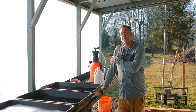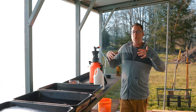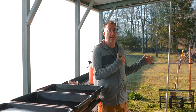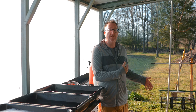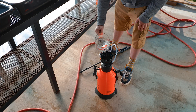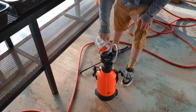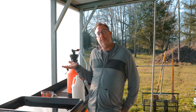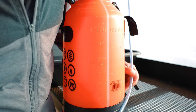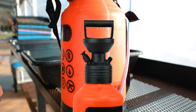Now let's do a dilution ratio for a sprayer for other applications — like if you want to sanitize a whole wash pack, or if you're going to do raft trays. You may want to sterilize a big area all at once and a sprayer is the way to go. We're just going to fill up four liters — remember, that's approximately 333 to 367 milliliters of concentrate per four liters. Put the hydrogen peroxide in first, then fill up to the four-liter mark, and you're ready to go.